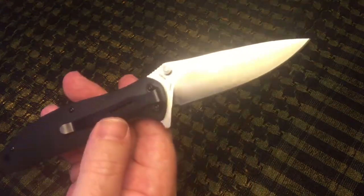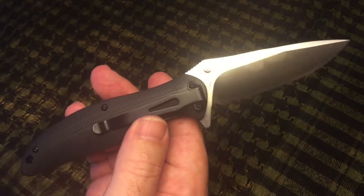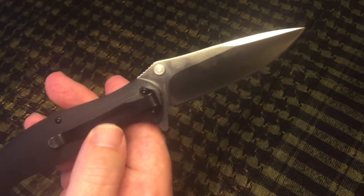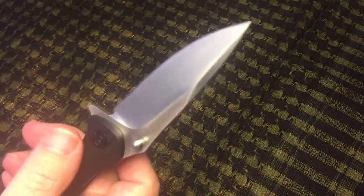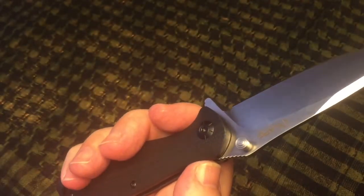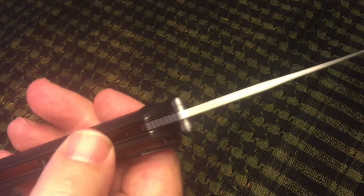Overall length on this knife is 8 inches or 20 centimeters. You have a 3 and 3/8 inch blade, drop point with a flat grind. There's your flipper tab which can act as a little bit of a thumb guard. You can see the jimping on the thumb ramp — the thickness on that is 3.3 millimeters or about an eighth of an inch.